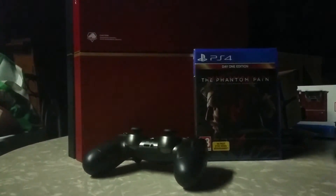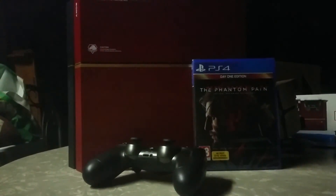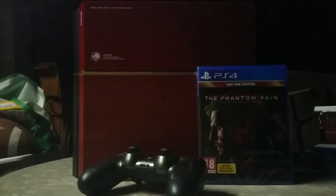So that's my unboxing on the Metal Gear Solid PS4. Hope you guys enjoyed. Thanks for watching. Don't forget to rate, comment, subscribe. Thank you guys. See ya.